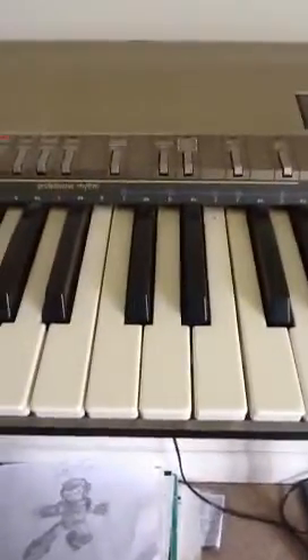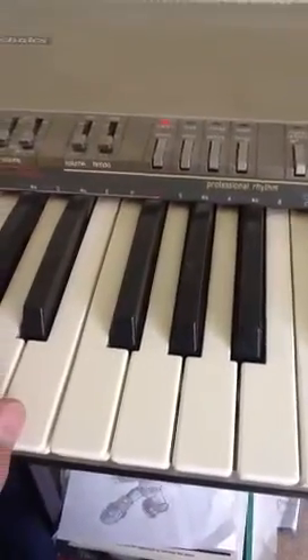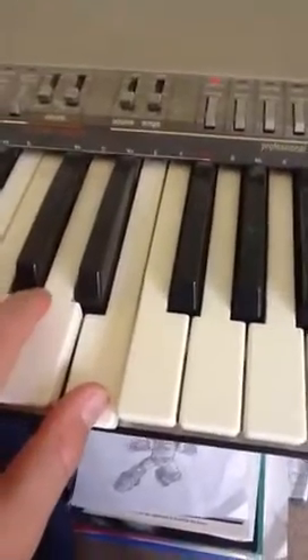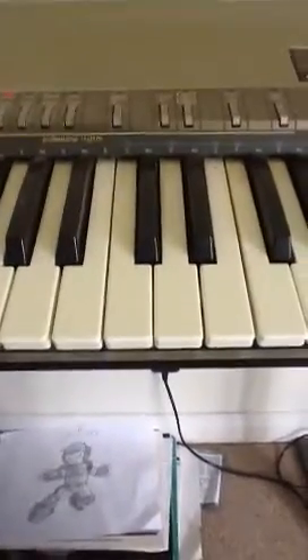The left-hand part is like this — E, A. It's an E and it's an A. Actually no, I'll probably show you the left-hand part in another video. So thanks for watching.